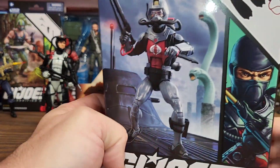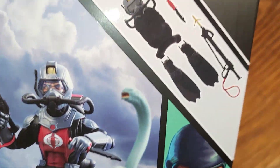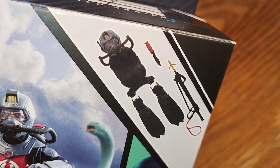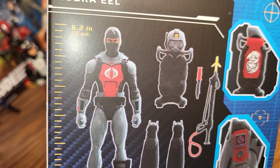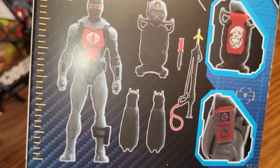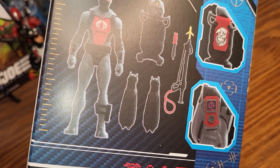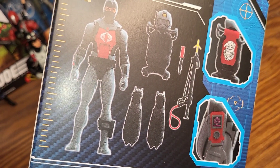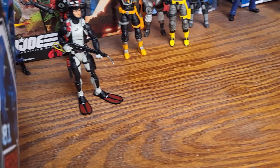I wonder if his harpoon gun is going to be bent — he comes with a harpoon gun. His mask looks like it's all fitted onto the backpack the way they positioned it on the card, like it slides over his head like a helmet and the backpack hangs off of that. But he also has flippers, the harpoon gun, and a knife, so he's pretty much got the same kind of stuff as Torpedo, except he doesn't have that extra regular gun.